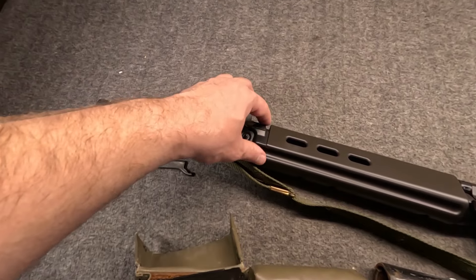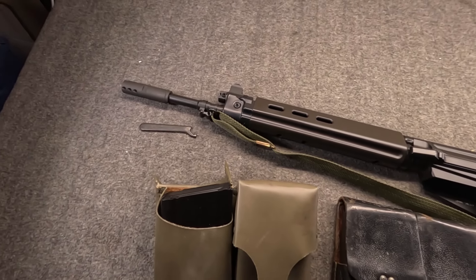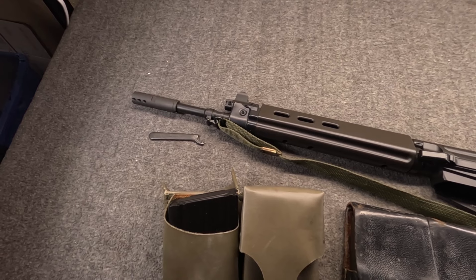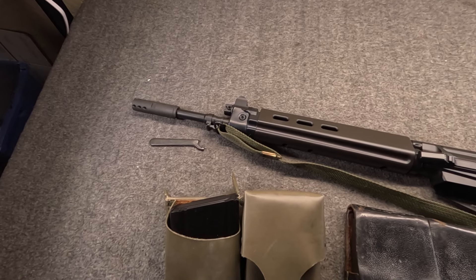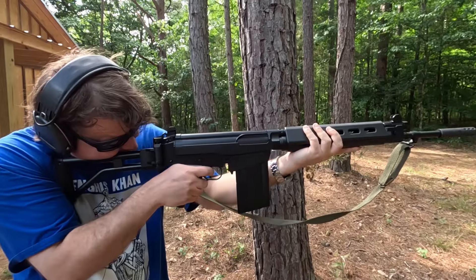The reason the FAL's gas system is so adjustable is that FN knew a wide range of nations could be deploying these, and thus quite a wide range — and frankly, quality level — of ammunition. So it was meant to be dialed in for the ammo your service was using, and then left there. Let's try more.